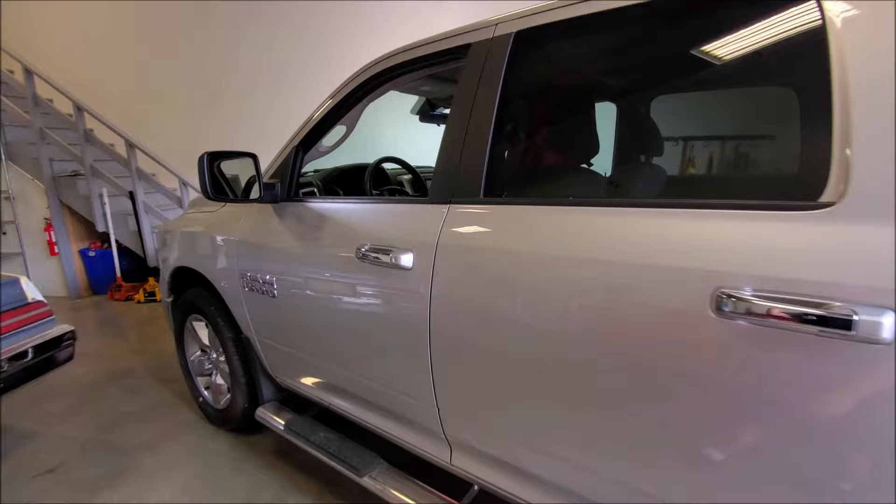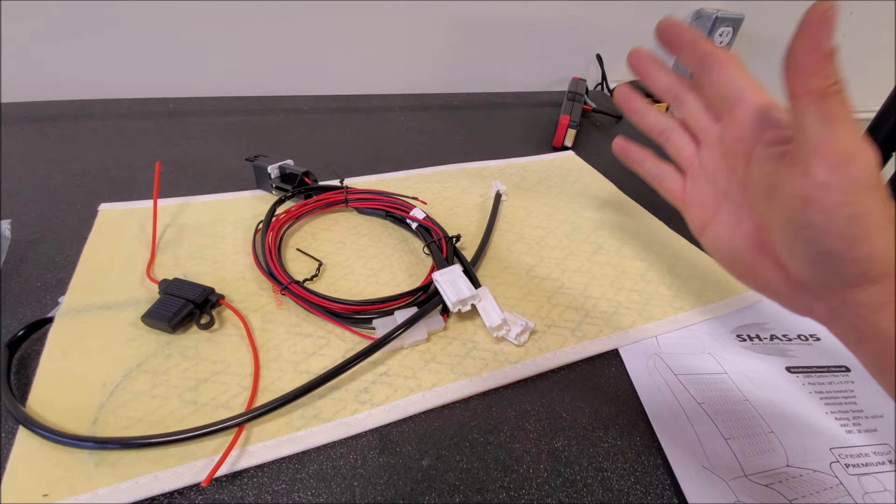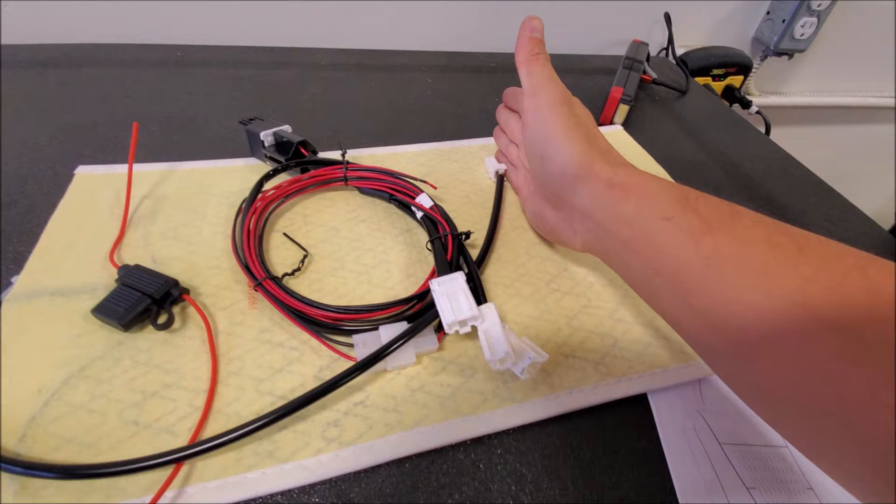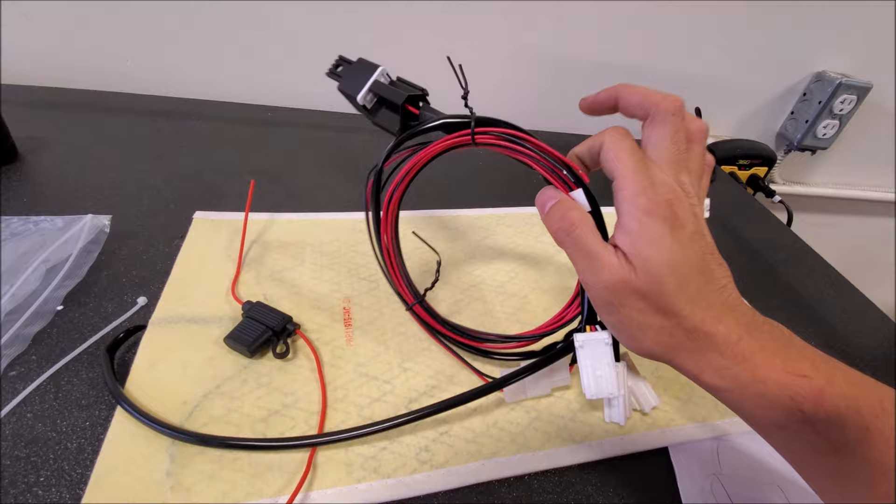Hey guys, today we're going to be putting heated seats into this RAM. You'll get two heating elements — one for the legs and one for the back. You can cut it side to side, but you cannot cut it front to back. It's kind of like Christmas lights in series: if you take out one bulb the whole thing doesn't work. We can cut it to the side to get the length proper because every seat is different. The nice thing is it has a pre-wired harness and it also comes with a fuse holder.